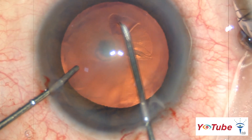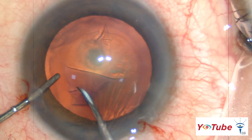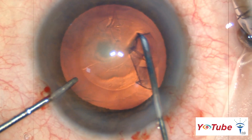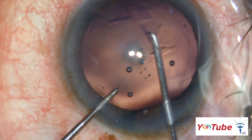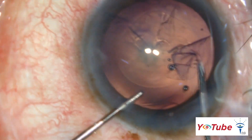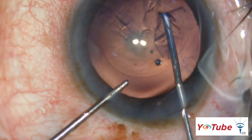We should aim for a capsulorrhexis size of around 5 mm. A larger rhexis may not leave adequate space for a sulcus-fixated IOL in case of a posterior capsular rent. The rhexis should also not be too small, as this may lead to increased hydrostatic pressure during hydrodelineation and cause a posterior capsular rupture.